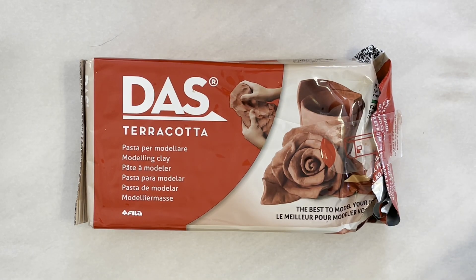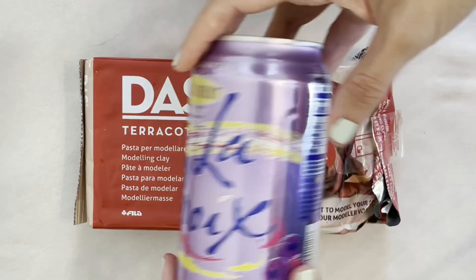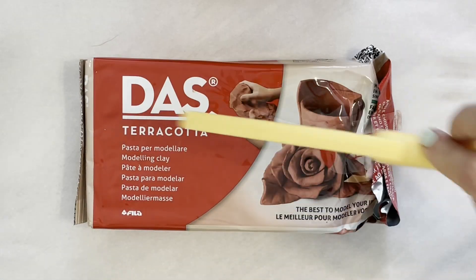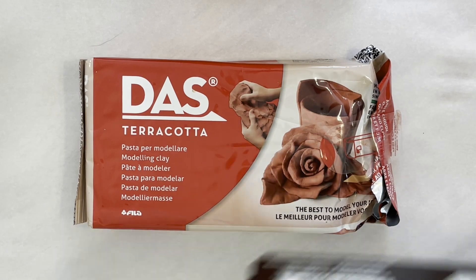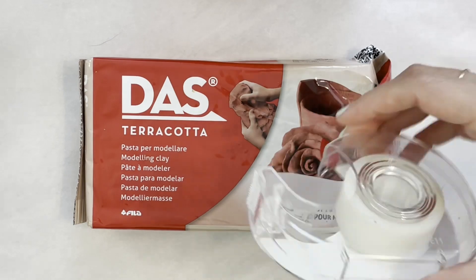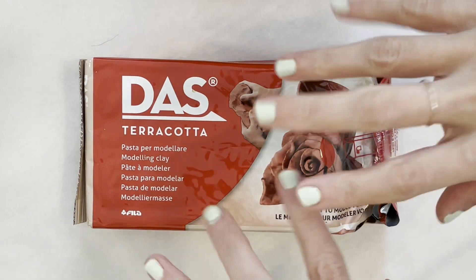Air-dry clay — I use DAS brand in terracotta color — a plastic cup, an unopened soda can, a plastic knife or craft knife, parchment paper or butcher paper to protect your work surface, and tape to attach the paper to your work surface. Remember, most of these air-dry clays can be messy, so make sure you are wearing art-friendly clothing.